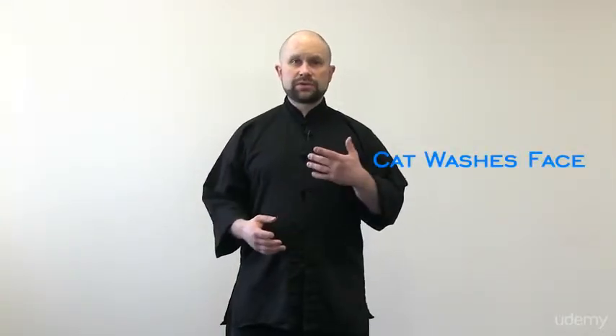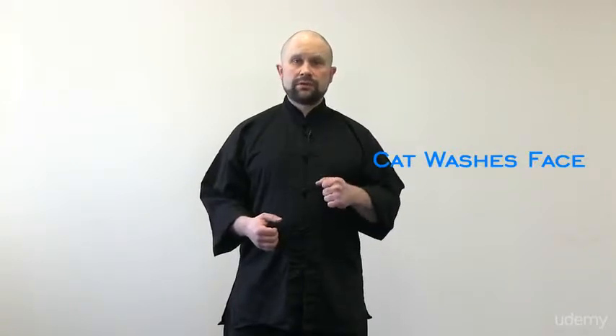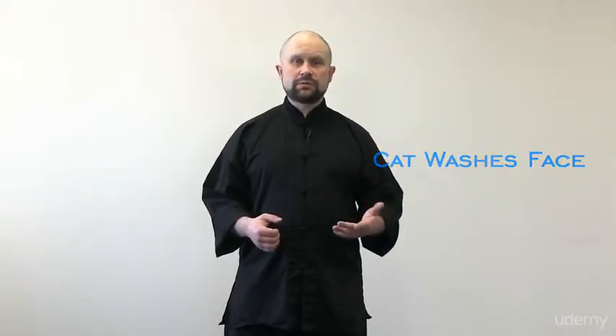In this segment, I'm going to share with you another method from Sixth Harmony Xing Yi, Ten Animal Xing Yi, called Catwash's Face. And again, very descriptive, very symbolic of the actual movement.